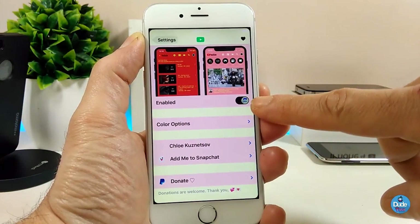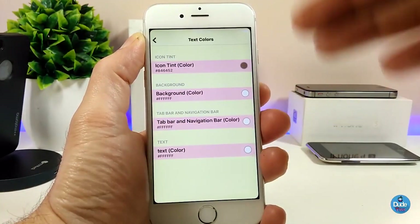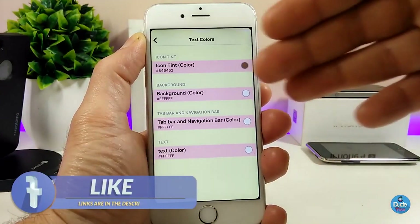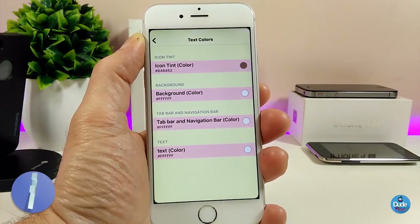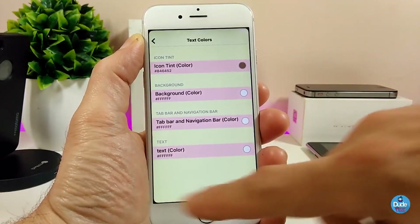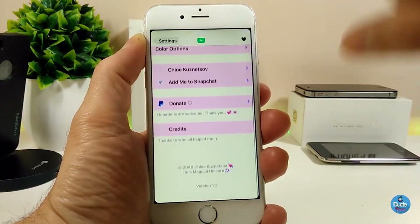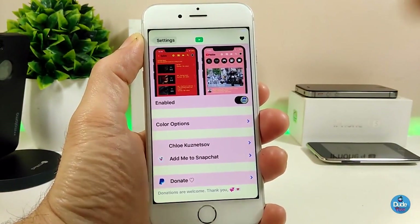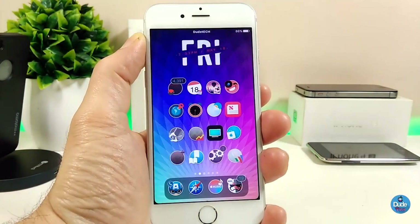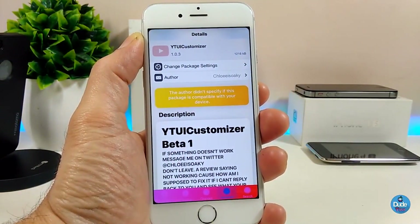Let me jump under the settings to talk about most of the things there. In the YouTube UI Customizer, first you need to enable the tweak. We have the color option — you can tap on it, go through some icon themes with the background, switch that, and we also have the status bar and the tab. You can change the text color shown in the bottom. Once you're done, you need to respring your device for the changes to take effect. Make sure to give it a try if you want the YouTube UI Customizer.